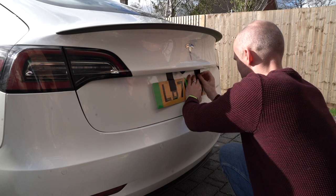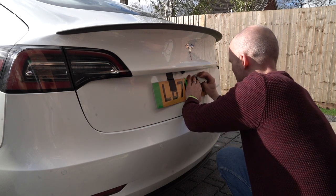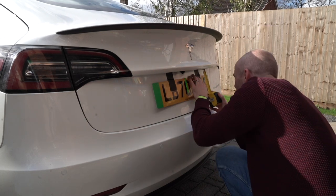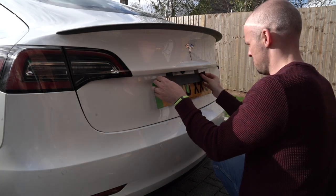Those that have watched my front number plate install video will know that that didn't go quite to plan and I wasn't very happy with that install. So I spent a little bit more time getting this right and just making sure that it was exactly level.